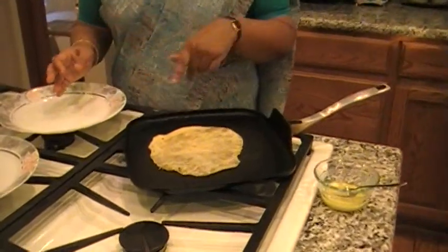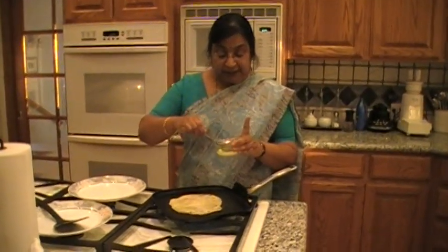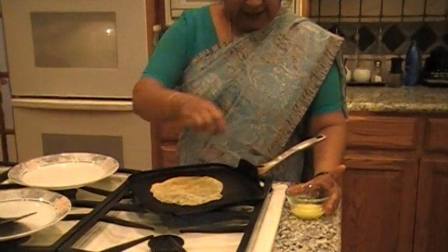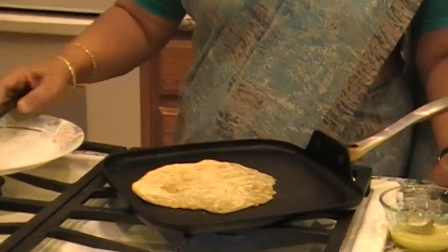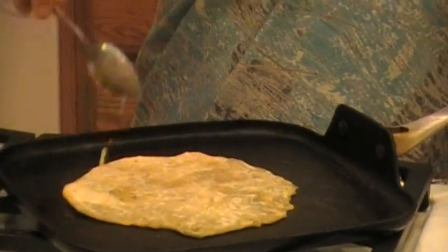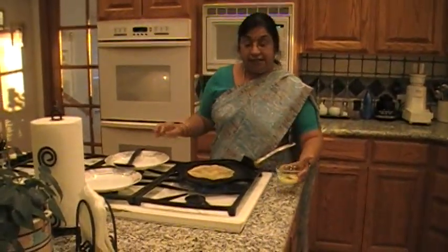Now I am going to put it in the pan and cook it. You cook both sides with ghee till it is done. So here I am going to put ghee on this side first. When you are rolling the parata, you can do it a little thick because of the stuffing. And it is very filling because it is thick and very tasty. You can have it either with dal or raitha, and even plain is really good with yogurt.